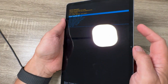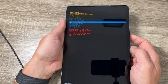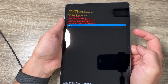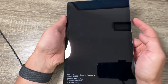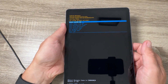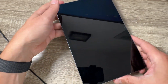Now with the volume down button, go to 'Wipe data / factory reset' and press the power button to confirm, then select OK. The format is now complete. To reboot, select 'Reboot system now' and press the power button, then wait a few minutes until your tab restarts.